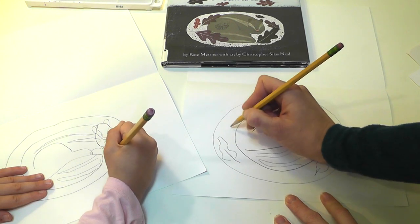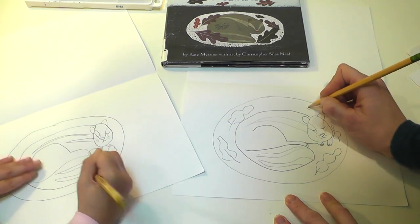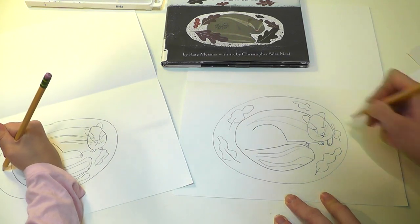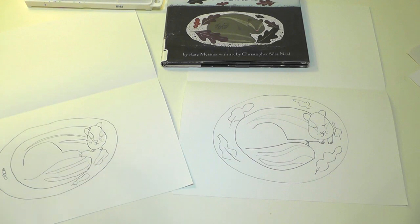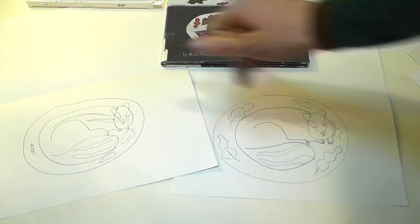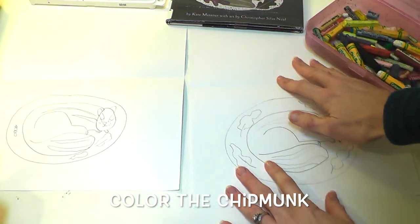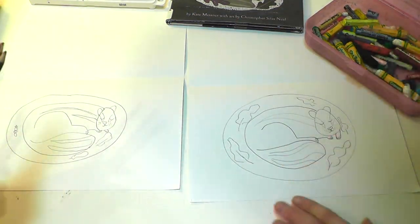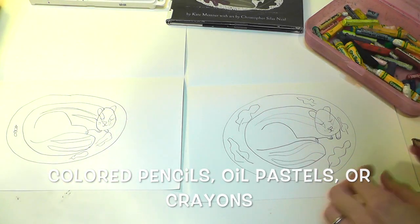If we want to make sure that our chipmunk has some things with it in its house, we can give him some leaves. I love your stripey chipmunk — that looks great! Next we're going to color. Now it's time to color our chipmunk. You could do colored pencils, oil pastels, or crayons. I have brown, pink, and red.